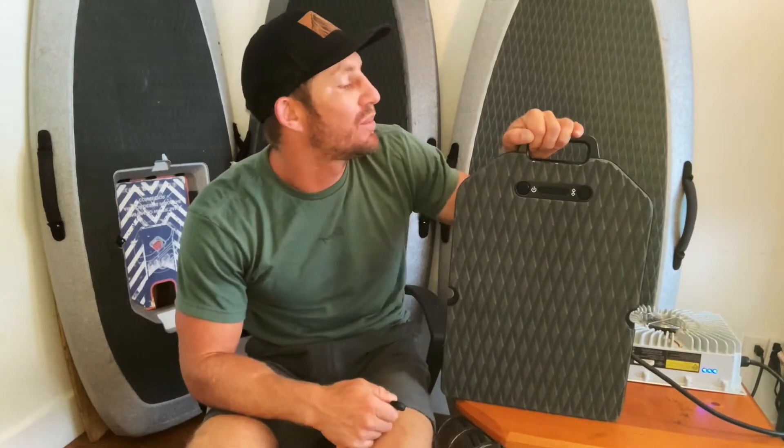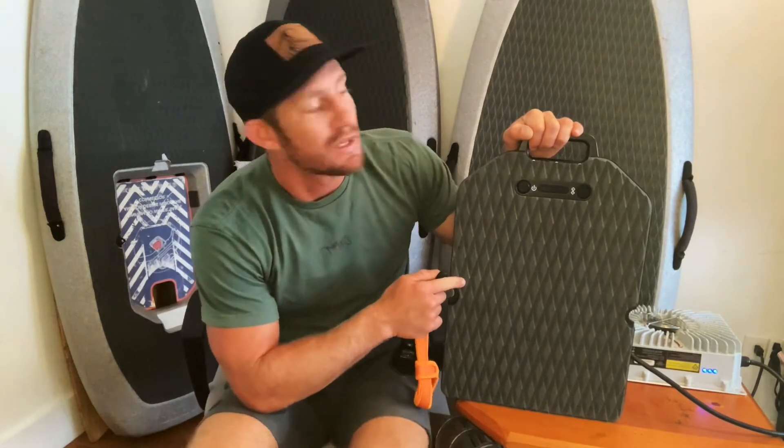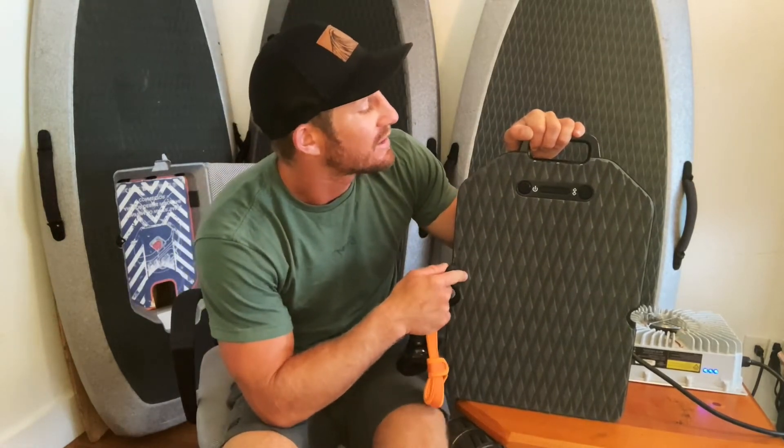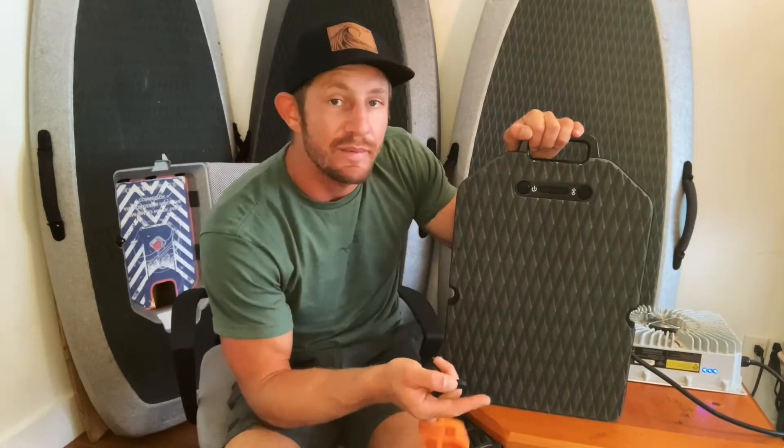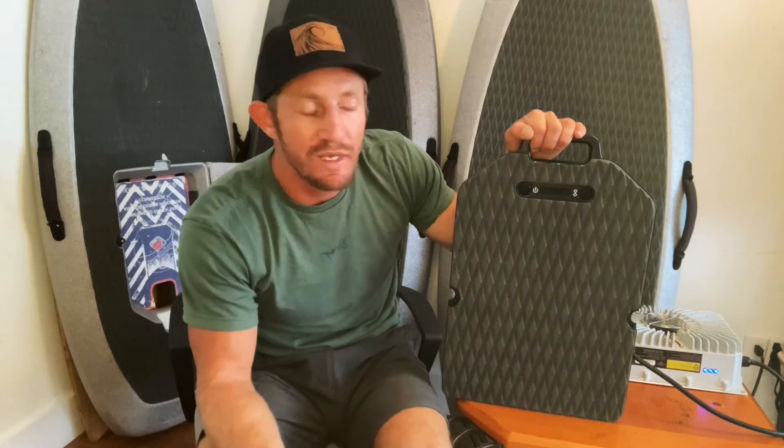Hey, what's up guys, this is Chris with eFoil Miami. I'm here to show you how to put your WayDo smart battery into healthy charging mode. Healthy charging mode charges it to only 80% compared to 100%. You'll be using this if you know you're not going to be using your battery immediately — for example, if you're going to store it for a few weeks. It's just a healthy way to do it.